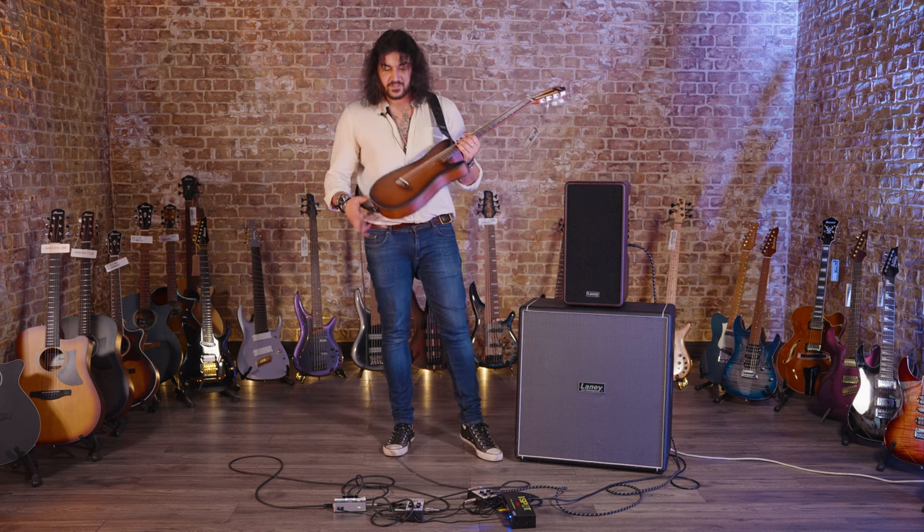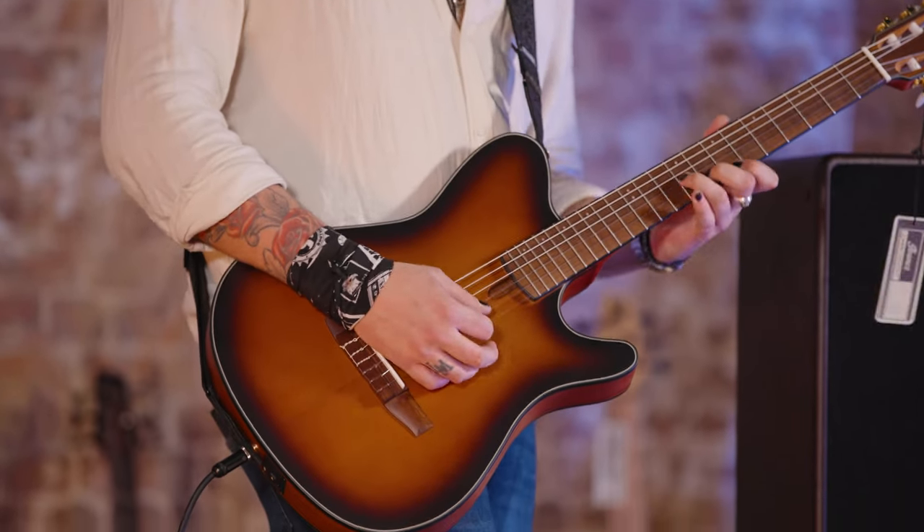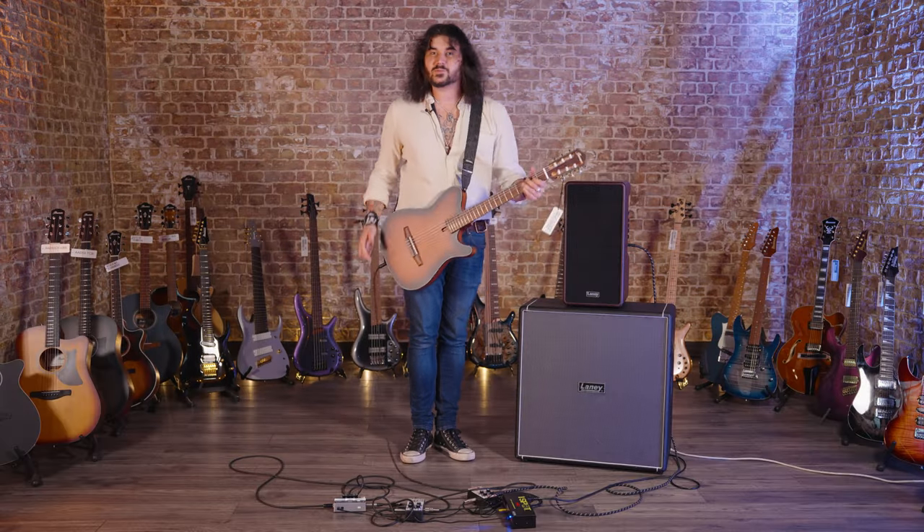It's a solid Sitka Spruce top — look how thin it is, 50mm thickness — so it feels like an electric guitar, that's why I enjoy it so much. It's bloody awesome.